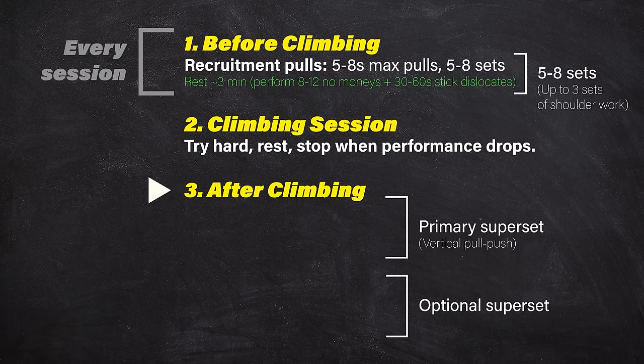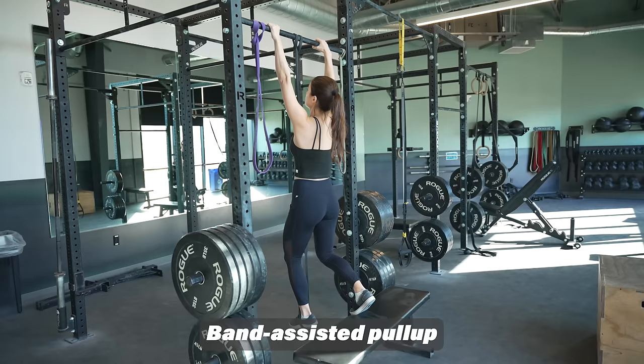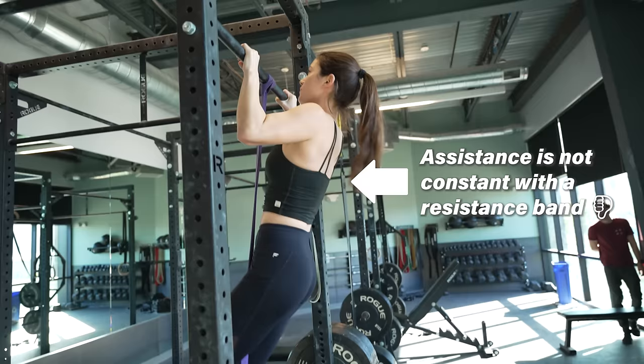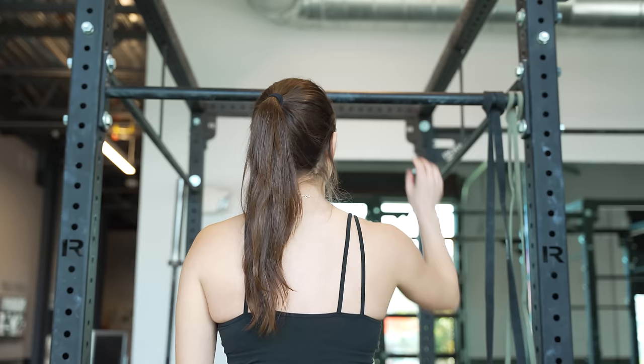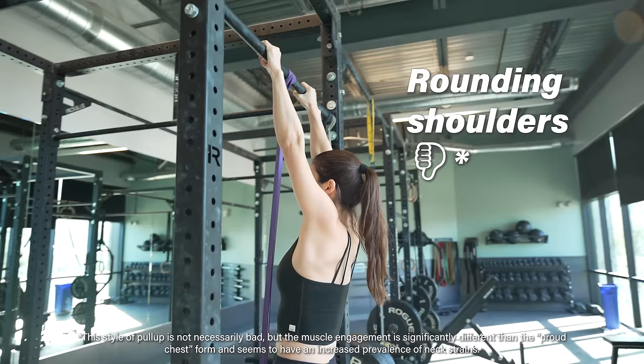A pull-up-like motion is the most ubiquitous movement in climbing, and proficiency is a major boon to climbers. If you can't yet do a bodyweight pull-up, you can use resistance bands, cable machines, or simply perform the lowering portion only — also called negatives or eccentric pull-ups. In our opinion, the best option is to use a pulley system, which allows you to perform pull-ups with the exact same level of assistance throughout the range of motion. Whichever variation you choose, pick a hand position slightly wider than shoulder width and try to lead with a proud chest, as if you're trying to touch your chest to the bar.